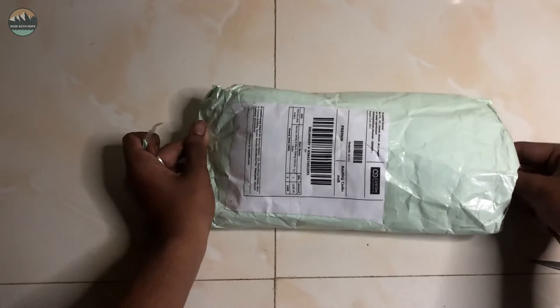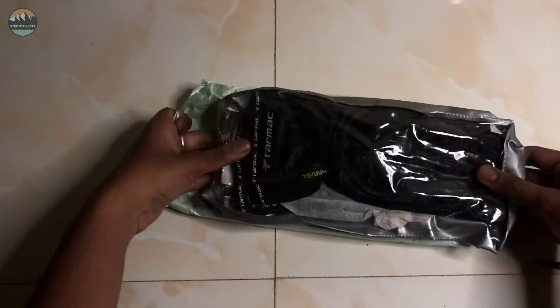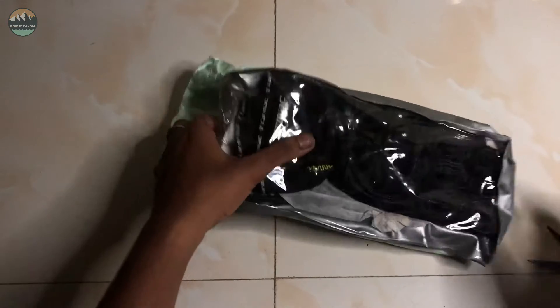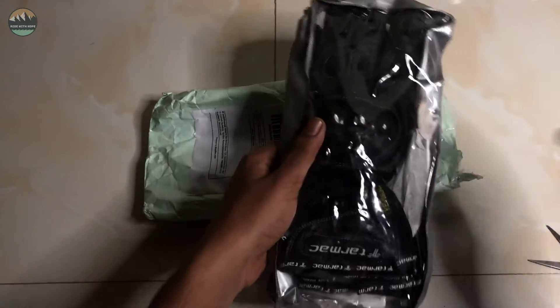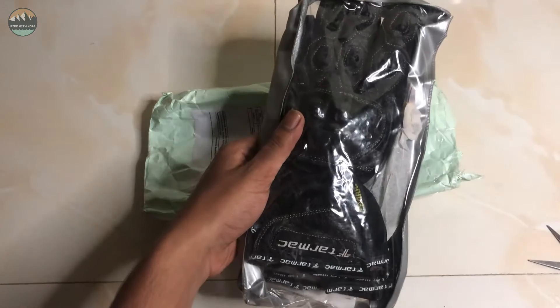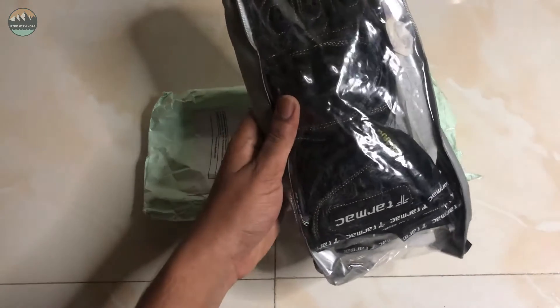The moment of truth! Yes! There is a Tarmak brand of riding clothes. If you don't know how to identify it — Tarmak is a full tour of riding clothes.